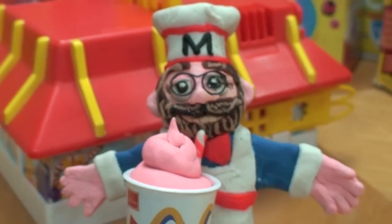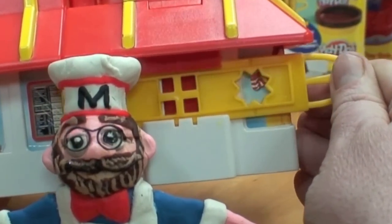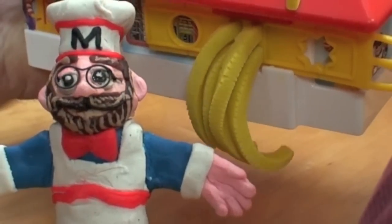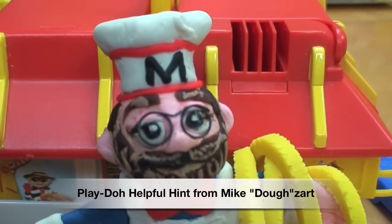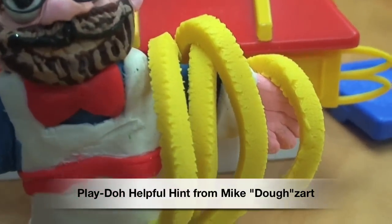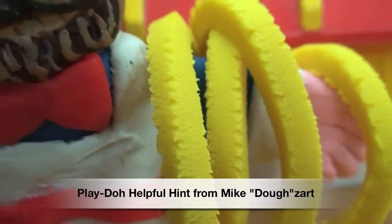Hey guys, would you like some fries with that shake? Now we change our extruding template from the milkshake maker to the french fry maker. Here come those fries. And here's another helpful Play-Doh hint from Mike Dozer: if you extrude Play-Doh and it comes out sort of raggedy and scaly like that, it means it's too dry.